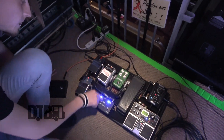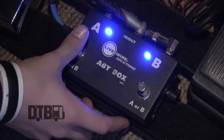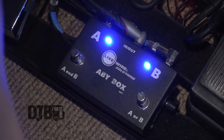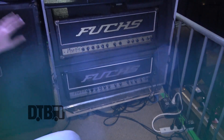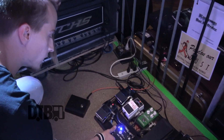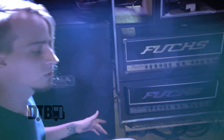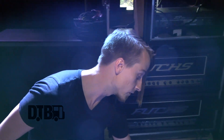From here I run this — it's a Livewire ABY box. I use this to swap between these two Fuchs amp heads right here. The A channel — if I've just got it on there, I'm just using this head coming out of this cab. If I get it on the B channel, it's just using this head coming out of the other cab on stage left.